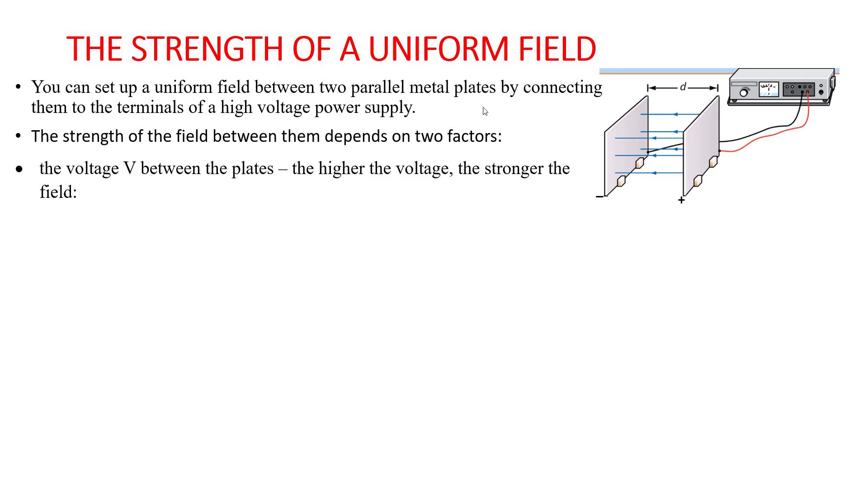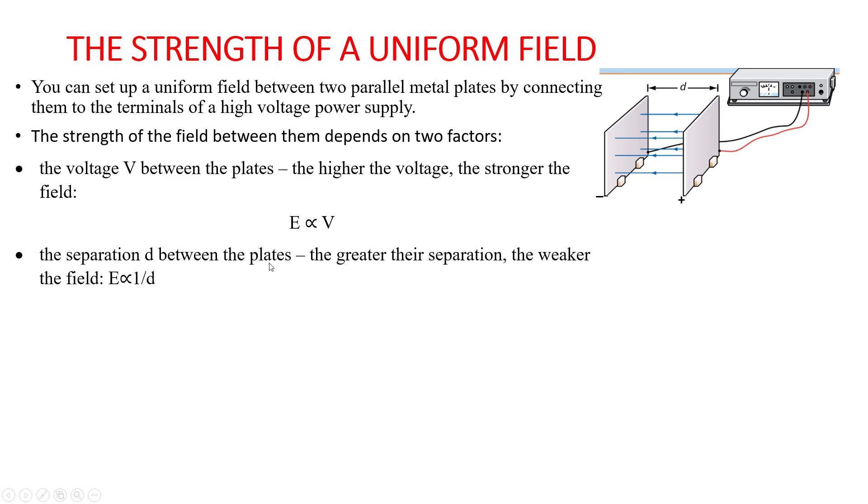The strength of the field between the plates depends on two factors. Number one is the voltage between the plates — the higher the voltage, the stronger the field, so electric field strength is directly proportional to voltage. Number two is the separation between the plates — the greater the separation, the weaker the field, so electric field strength has an inverse relationship with distance.